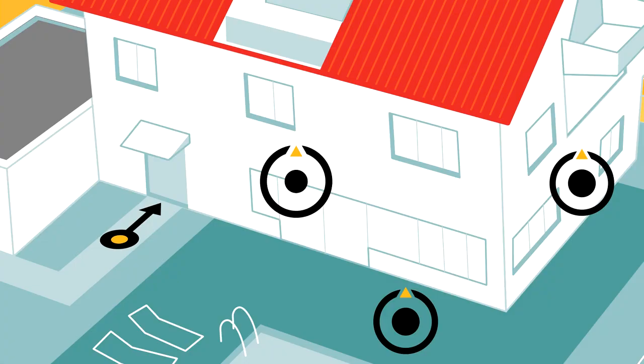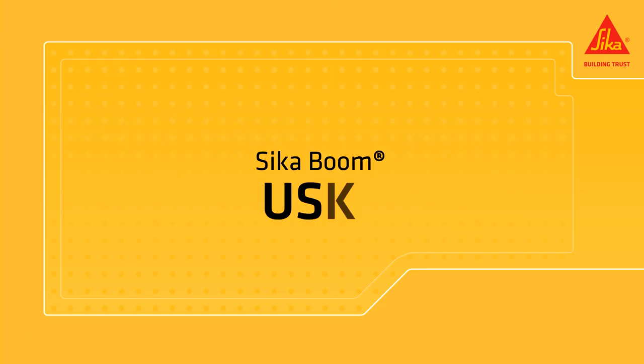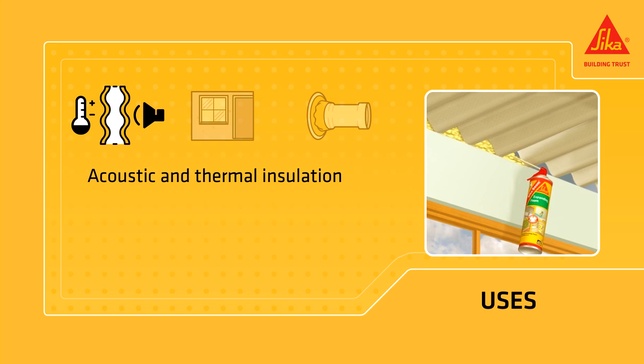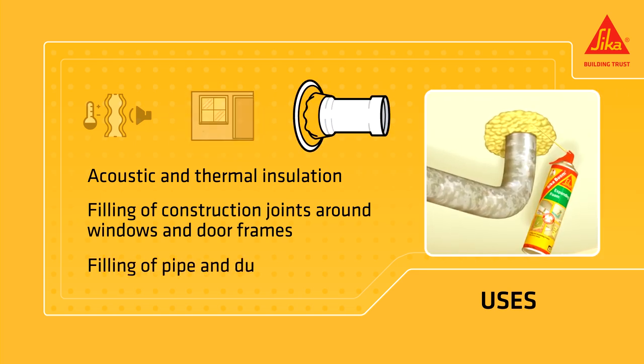Cicaboom is a multi-position expanding polyurethane foam for fixing, insulating, and filling. It is a product for acoustic and thermal insulation against sound, cold, and drafts. It is used for the filling of construction joints around windows and door frames, and for the filling of pipe and ductwork inlets.